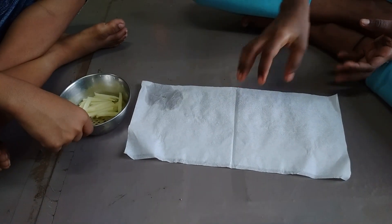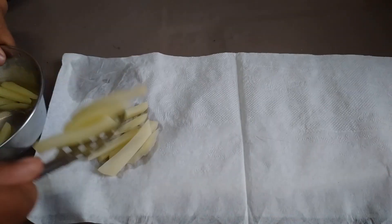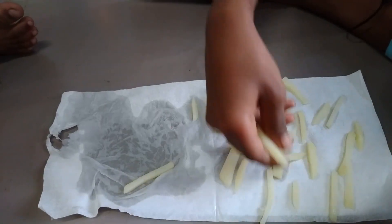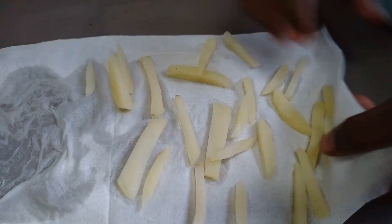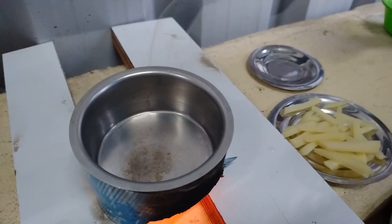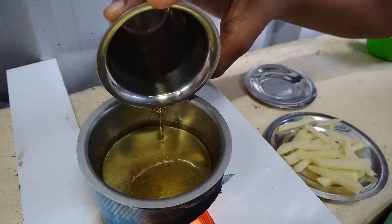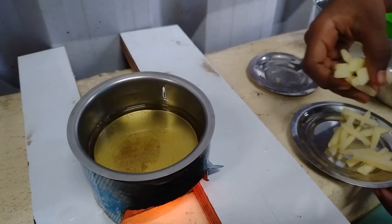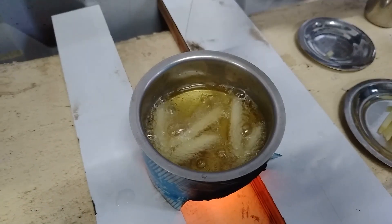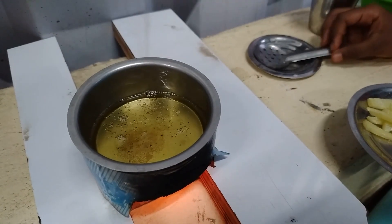Then we go to the tissue. Now we are going to dry the tissue on our side. Let's try it. Let's fry the potatoes for 2 seconds.